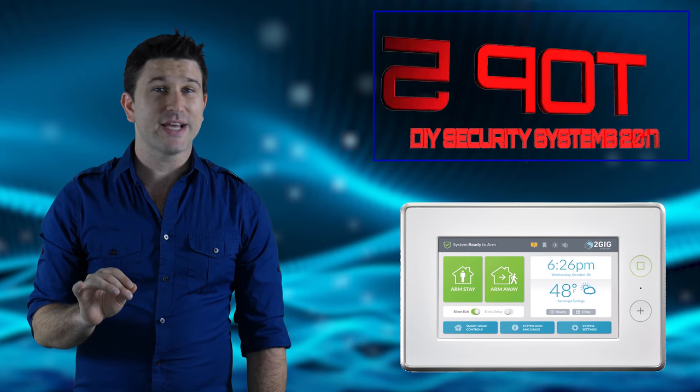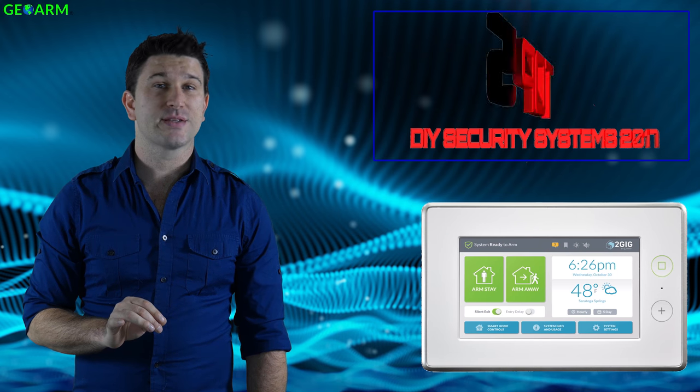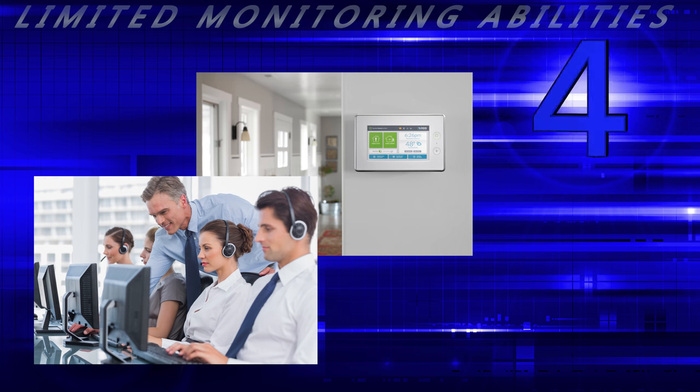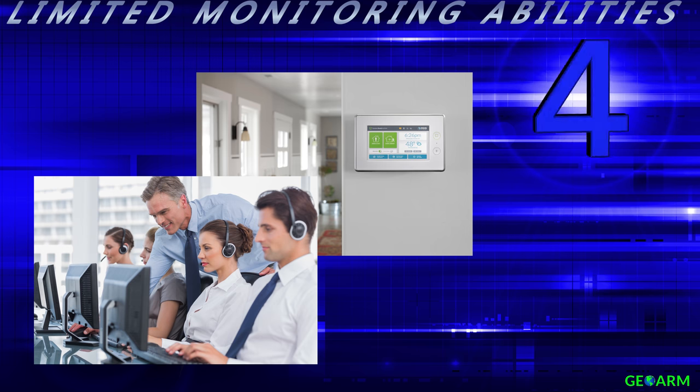The GC3 is the most expensive panel on our list, and it falls short in some of the features categories, such as limited monitoring abilities. Even though the GC3 has an internal Wi-Fi card, at this point it's not quite activated, which limits its overall communication paths.